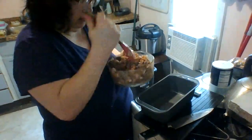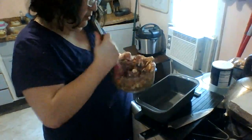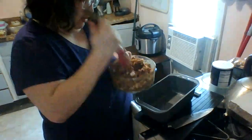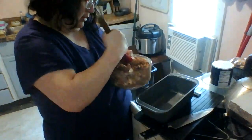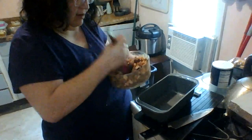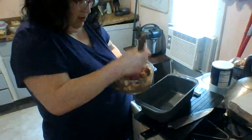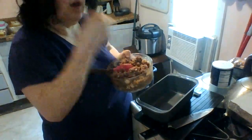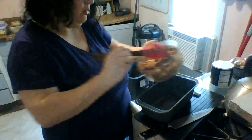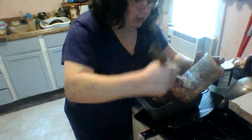Mix it really well, just like you would a regular meatloaf — you want everything blended and all the flavors mashed together. The great thing about this is you can actually stick your finger in and taste it. With raw meat they don't advise that, but this has no animal in it. That's really good! Okay, let's spoon it into the pan.